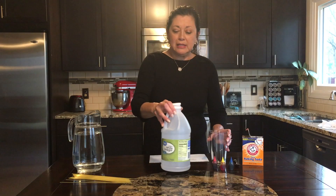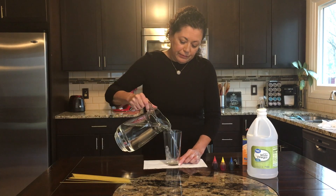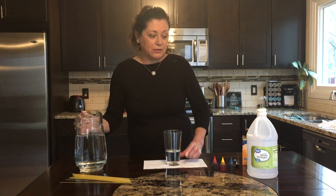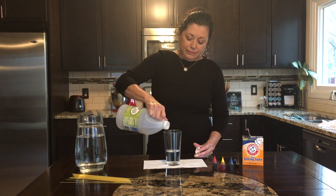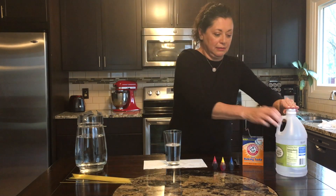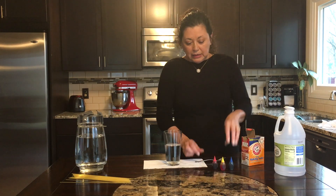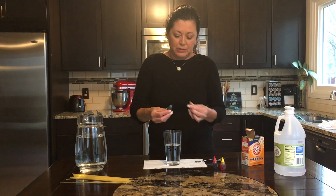So for this I'm going to take my clear glass, add some water — doesn't really matter how much. You can measure some vinegar in; again, it doesn't matter how much really. You can use food color, you don't have to, but I'm going to — just a little to show up — so add a little food color, a couple drops of blue.